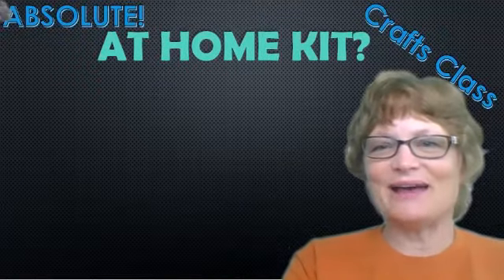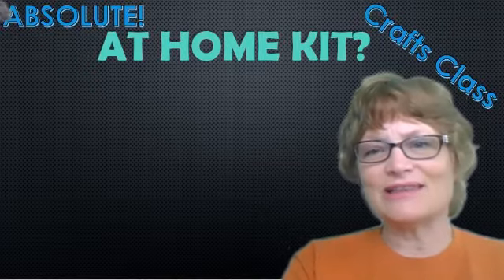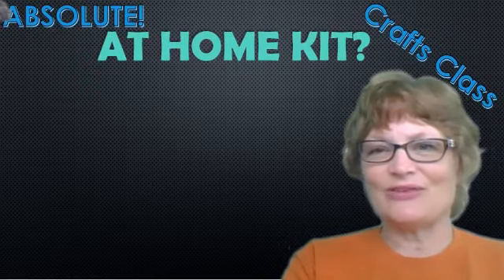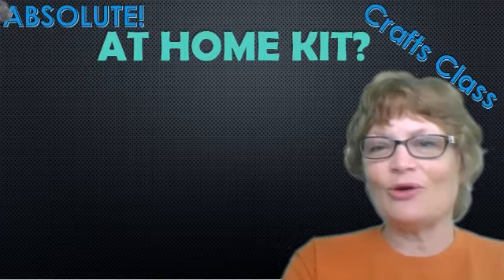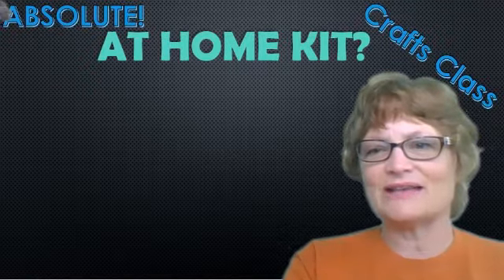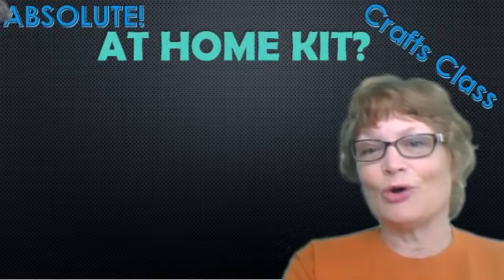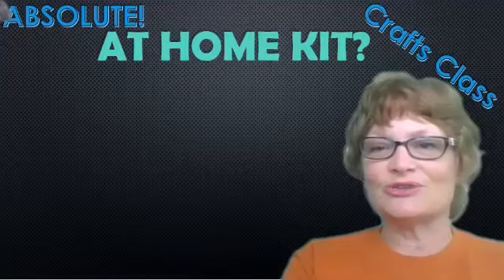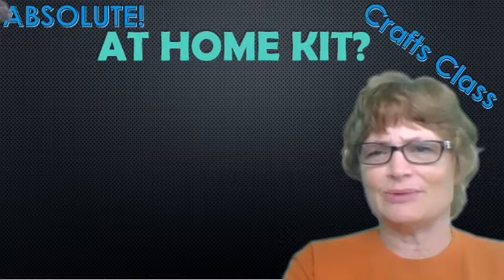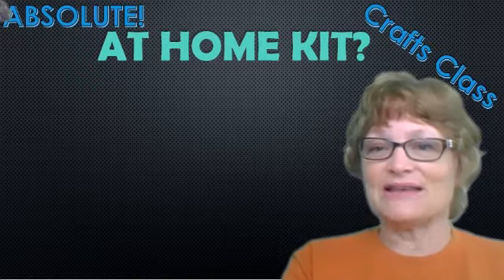Hi guys, I'm Sherry Cizek. I'm making these videos to help teachers who are teaching crafts and three-dimensional art this fall. Somebody emailed me saying their district is putting together an at-home kit — not the end-all and be-all of everything you'd need for a craft class, but supplemental materials for home. My school is doing a two days in school, three days at-home program, which I believe a lot of schools are doing, so it makes sense to have a certain amount of supplies at home.